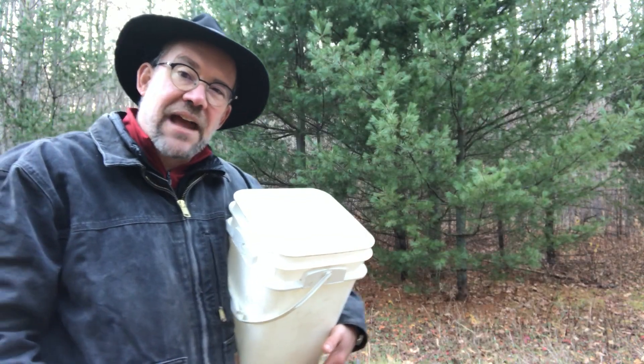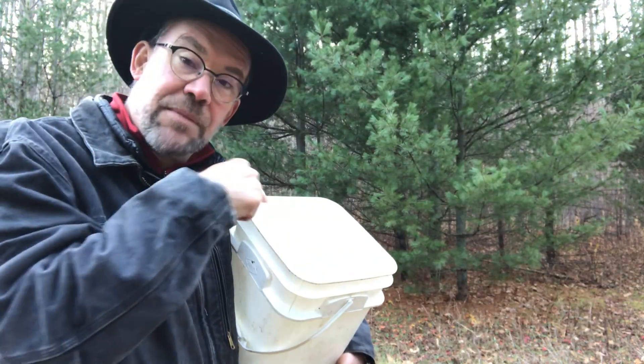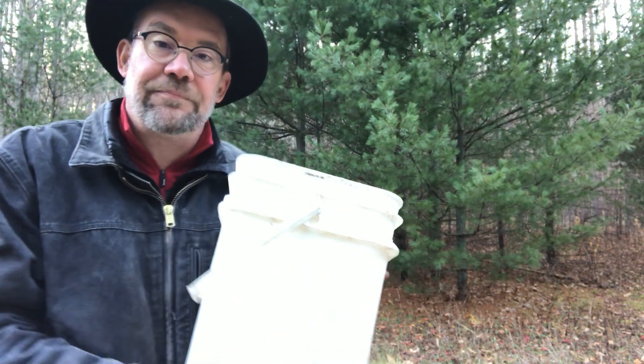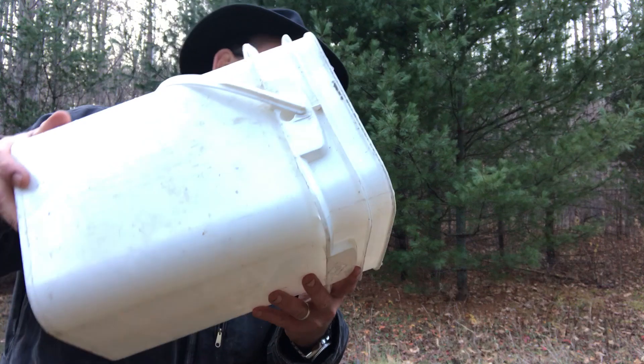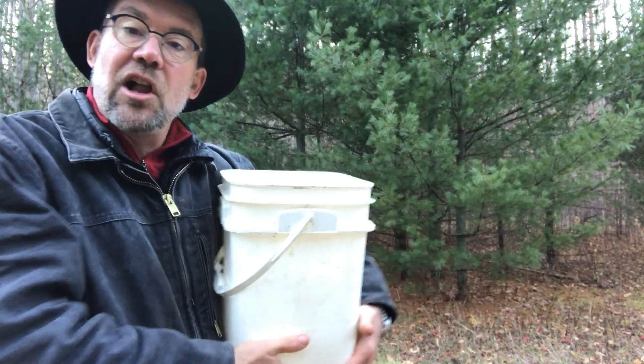Well today I have a different experiment. I need your help. I have a bucket of water here, and when I tilt it the water falls to the ground.